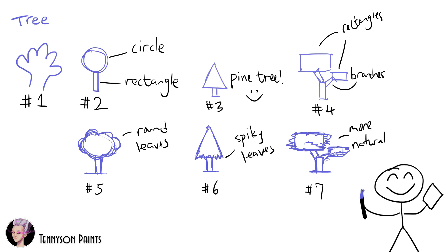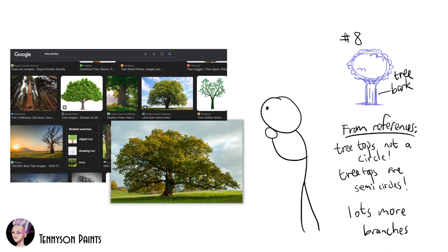Experimenting and having fun is key to improving your art skills. After a few tries, you can also use photo references for your subject if you get stuck.